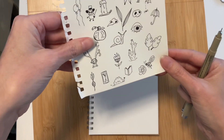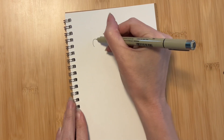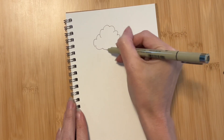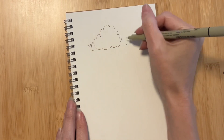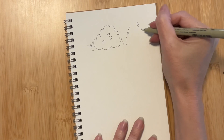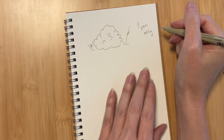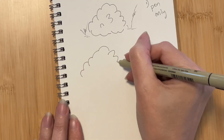So remember that small shrub on the doodle page? Let's see if we can make this a bit more interesting. We'll start with the outline of a shrub — nothing fancy — and add some grass and the hint of some earth underneath. Pretty boring, I know. So number one is pen lines only.